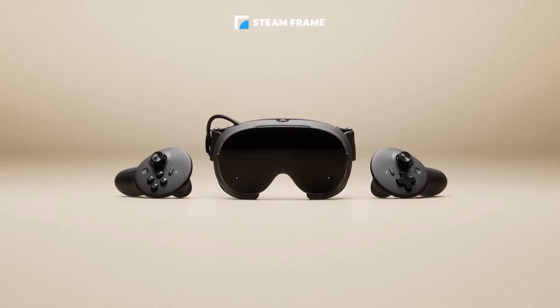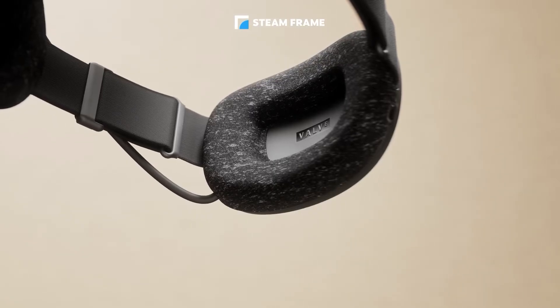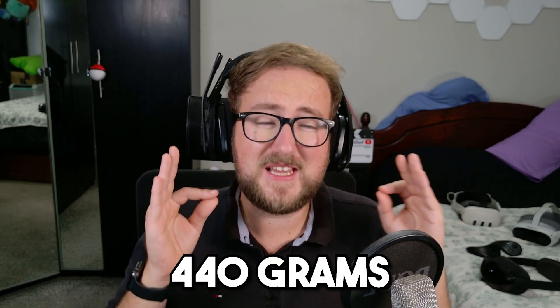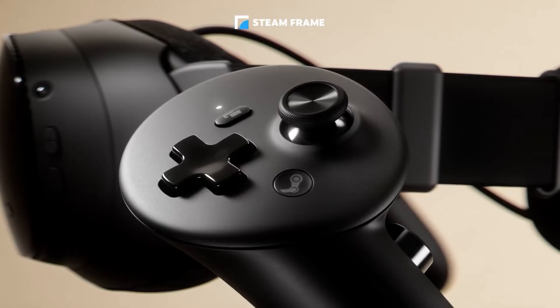In terms of comfort, it has a huge upgrade. The visor is only around 185g, with the entire headset — including the battery in the back of the head strap — being a total of 440g. 440g is insane. It's one of the lightest full-featured VR headsets ever made. With the battery on the back and the pancake lenses on the front, this thing is going to be super comfortable and very well balanced, making it easier for longer sessions.